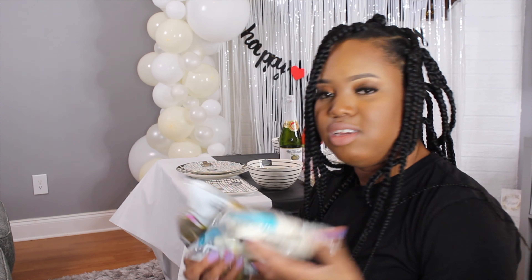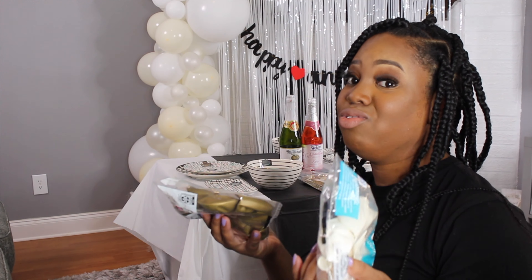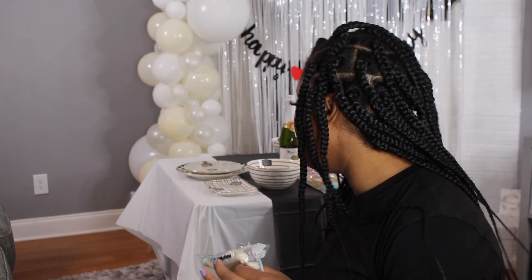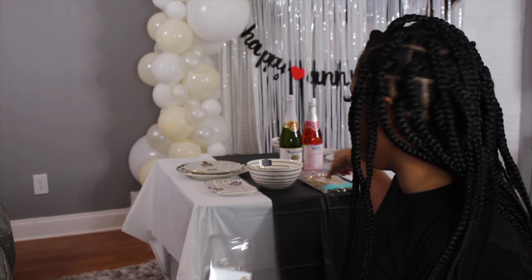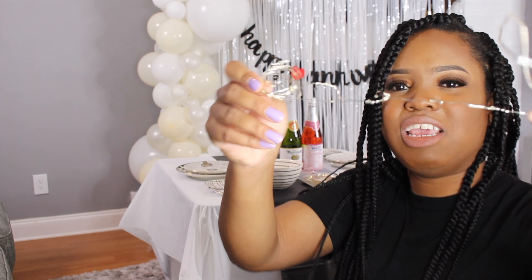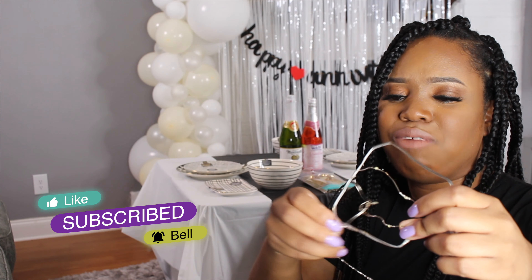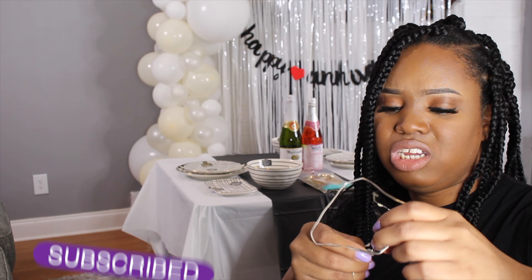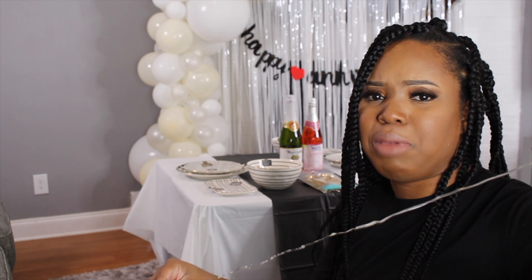I also got these balloons, but I'm thinking I shouldn't use them because it's going to be too much stuff on the table — we still need to put food on it. So I'm going to skip the balloons. What I will do is keep these string lights and string them around the table just to add some extra pizzazz. It's just a regular little string light, nothing too fancy, but I really wanted some light. You can sometimes find these at the Dollar Tree, but these I bought from Walmart — only like two or three dollars.